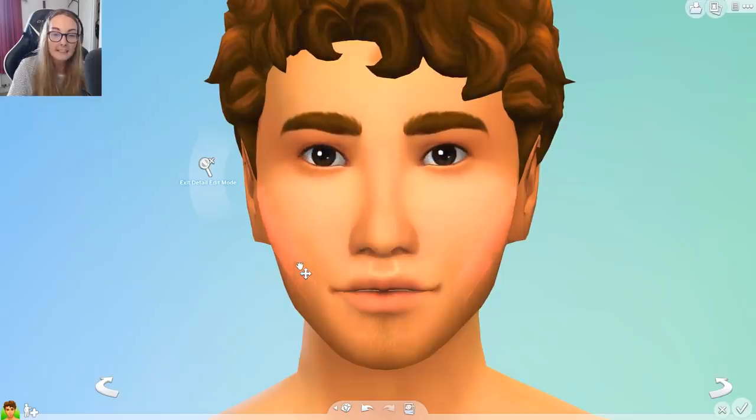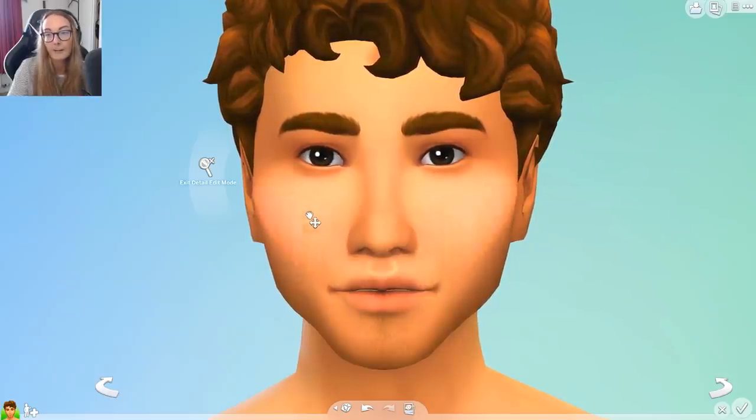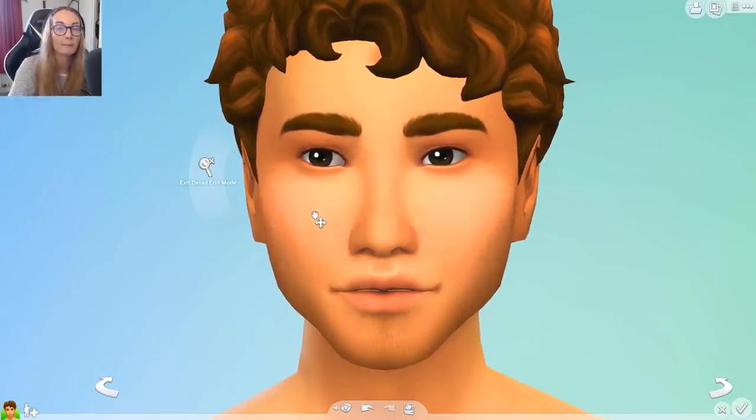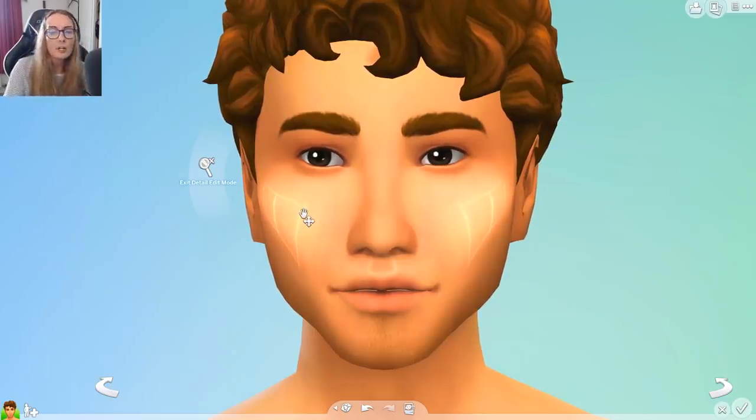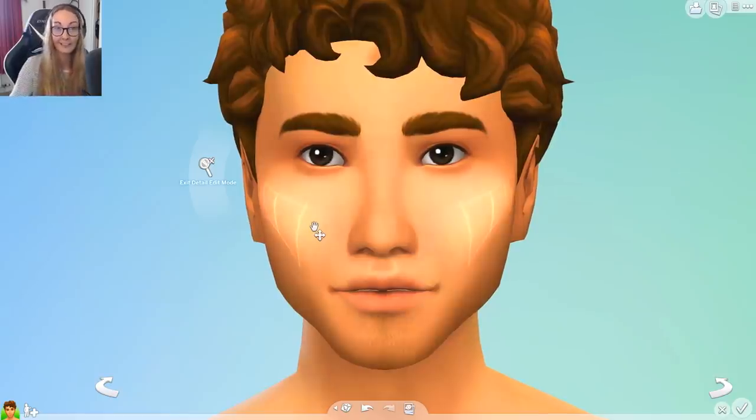Someone asked about cheekbones. I always focus on cheeks in edit detail mode — if I want a square jaw I'll bring that out and then bring the jowls in. I tend to go quite skinny and then bring out the cheekbones, trying not to exaggerate it too much unless I want a super chiseled athletic sim. That's a trap people fall into a lot — when you create a male sim you feel like he has to be super defined with cheekbones and jawline for days.